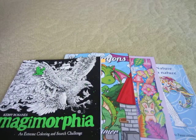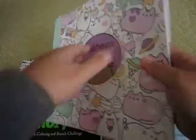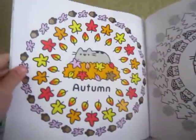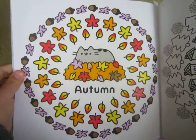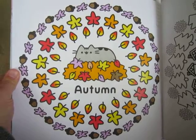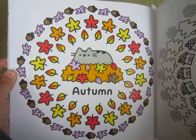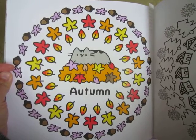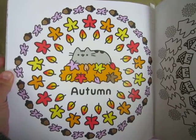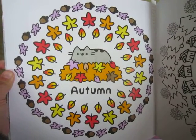The next book I colored in was the Pusheen coloring book by Claire Belton. One of the pictures I did was this autumn mandala — it's got the Pusheen cat in a pile of leaves and some acorns. For some of these I actually used the Pusheen reference pictures just because I like the way they choose their color palettes.